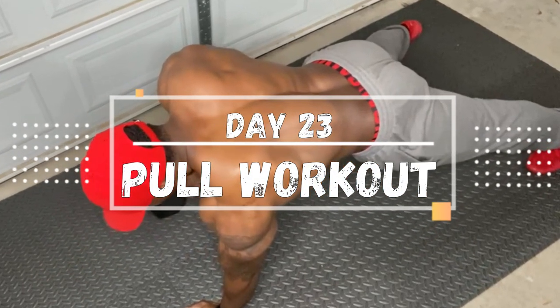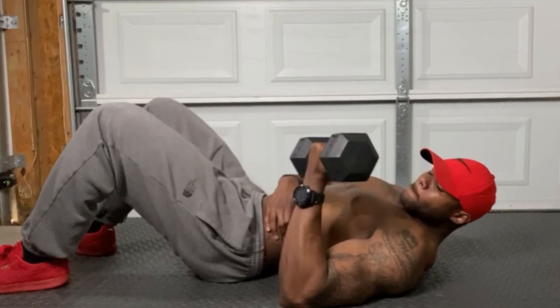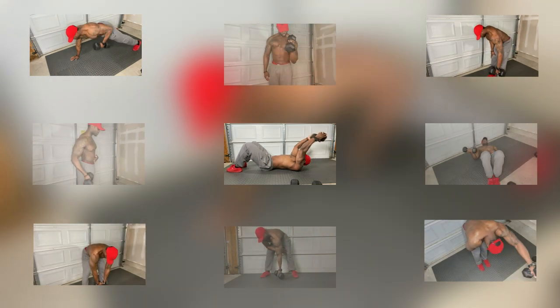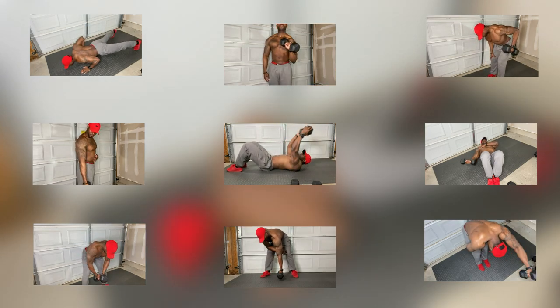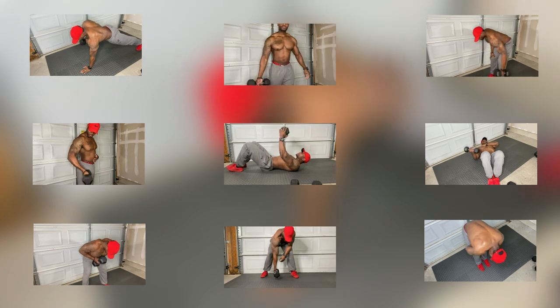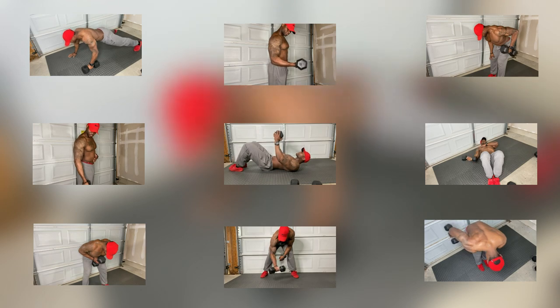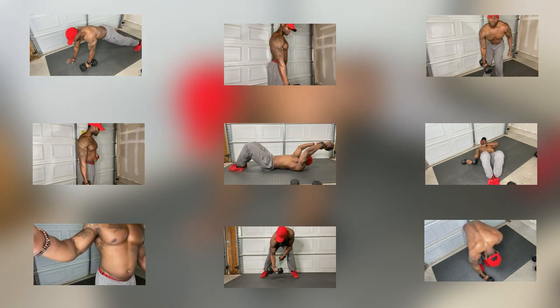Day 23 — it is time to crush back and biceps for a complete pull workout. Welcome to the Expect Fitness team, welcome back to the channel and to the four-week transformation challenge. This is week four, the second workout of the fourth week. This workout is for any and everybody — we're training back and biceps, all pulling movements. We have five exercises for back and four exercises for biceps, so let's get into it.